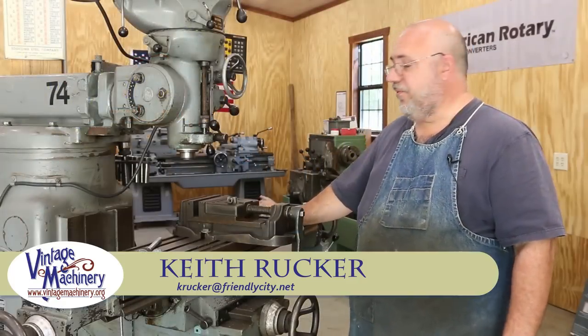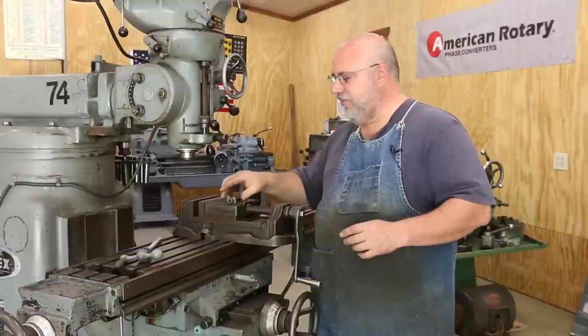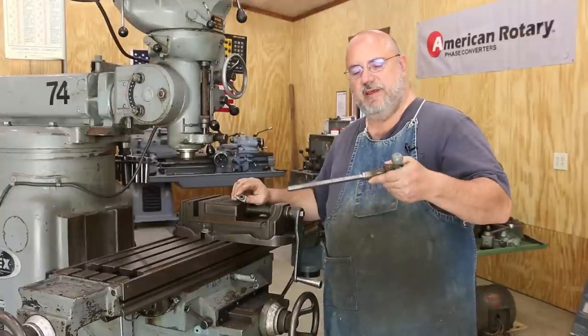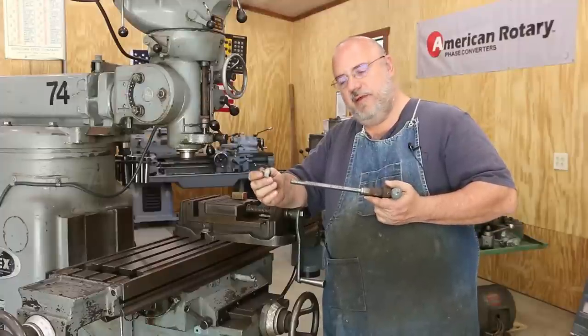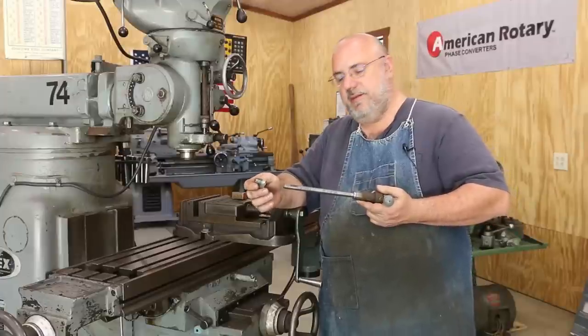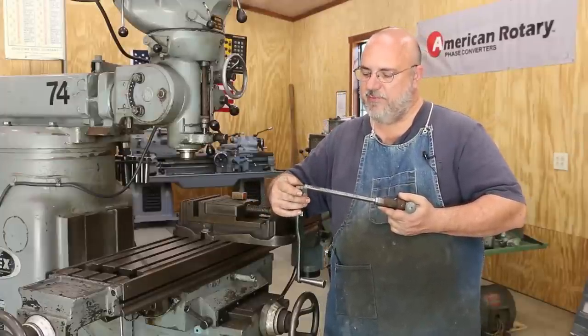Hello, Keith Ruck here at VengeMachinery.org. Got a project we're going to start on today. Basically what we're going to be doing — I mentioned this in an earlier eyes and ends video — I've got a cross feed screw and nut that came off of an old antique lathe made by Reed back in the early 1900s. And this is for a viewer out in Texas who asked me if I could give him a hand.